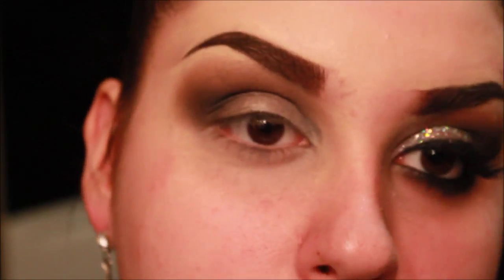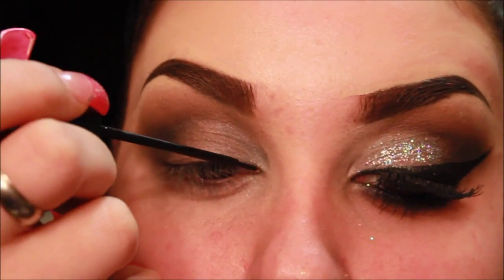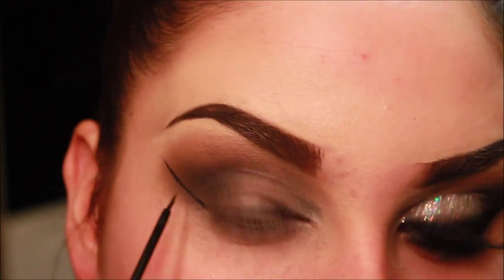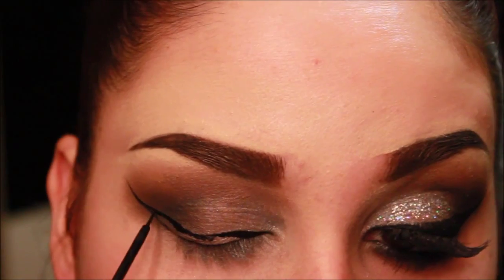Now it's time for a dramatic wing. I'm just using my favorite liquid liner by NYC and just doing a dramatic wing. Wings take practice, so if you do mess up, don't get discouraged. It just takes practice, and you'll get it.